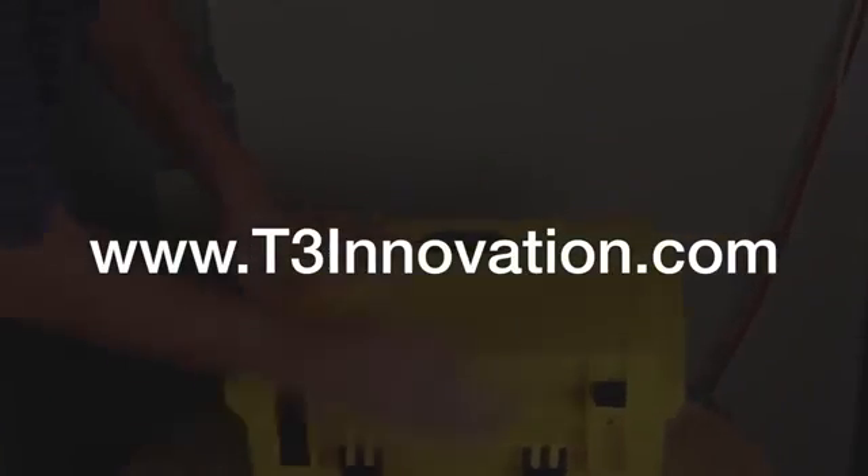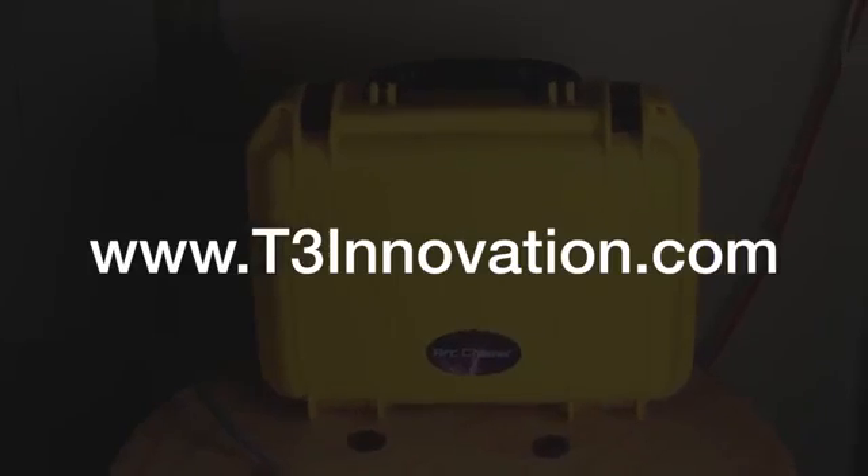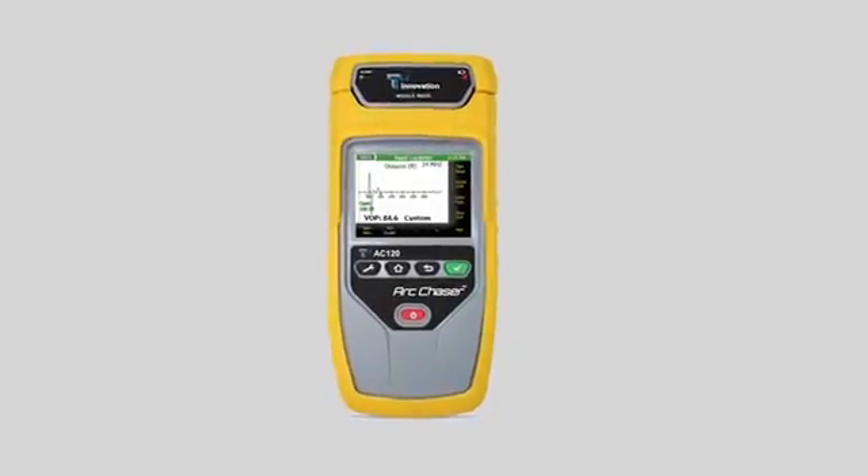Thanks for checking out the ArcChaser video. For more information, go to t3innovation.com. Thank you.